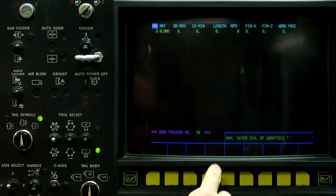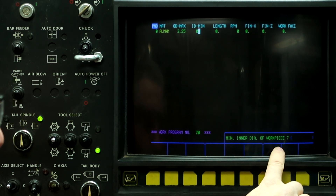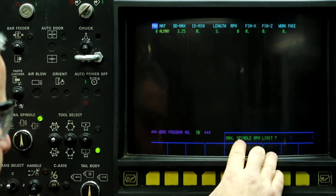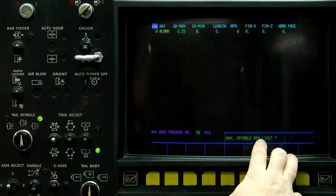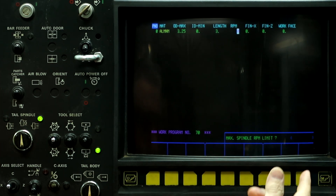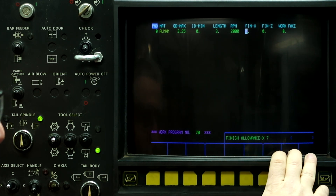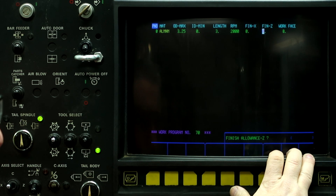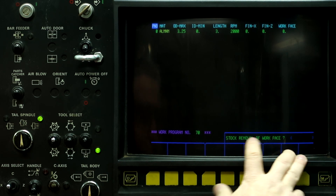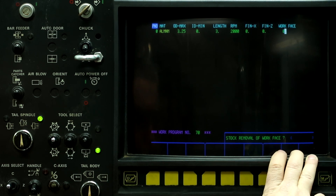Workpiece material is aluminum. Max outside diameter is 3.25. Inside is zero. Workpiece length is three inches long. And max spindle RPM limit — this is the G50 for the turning side, not the milling side — so it still wants you to put in a value here, so 2000 RPM. Finish allowance on X, finish allowance on Z — these are for the turning side, not the milling. We can leave them blank. And stock removal of work face — this part is already faced off, so this is going to be zero as well.